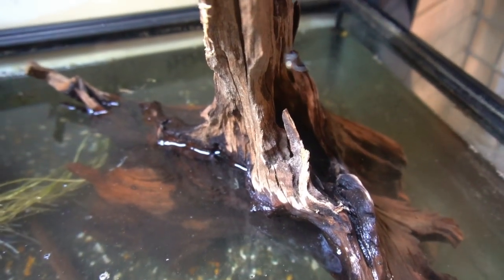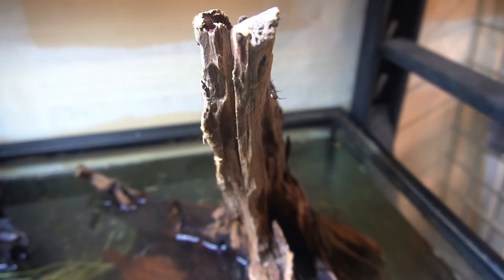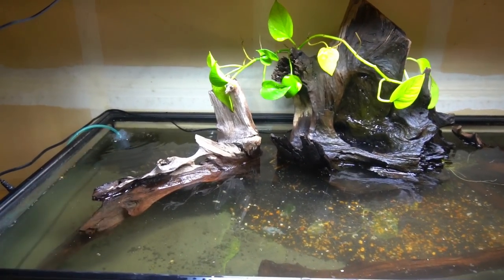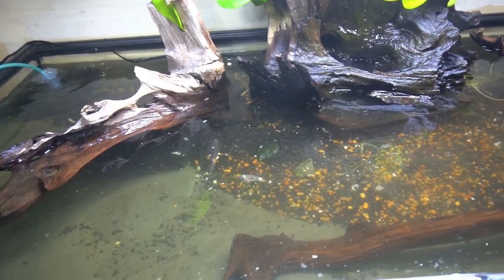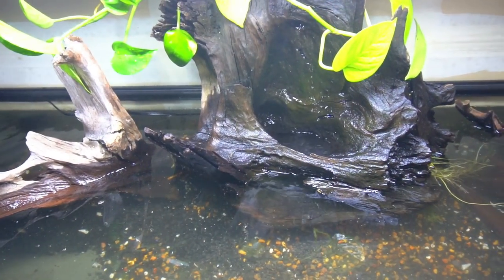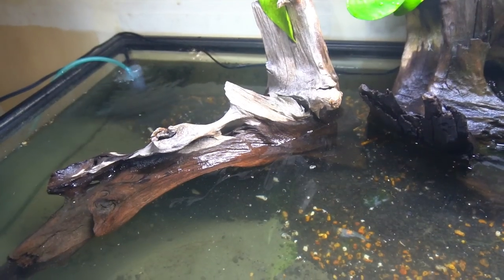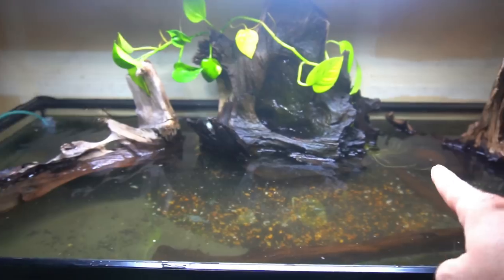We've got a little spider inhabitant right here. I've added the pothos there. I'm going to have to add some sort of reflector up there so we don't get the haze. I'm really digging this piece of wood. I've got the sponge filter going — all just kind of temporary, trying to get the water cleared up. I might put another sponge filter in the corner for circulation, but I think it'll be fine. I really like how this is shaping up — I'm gonna find some Anubias to put in between the wood.